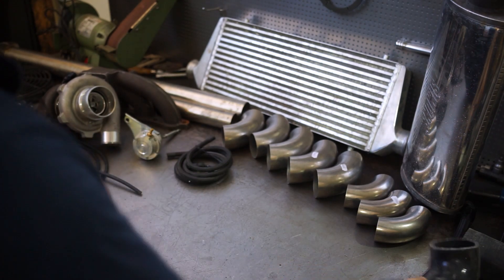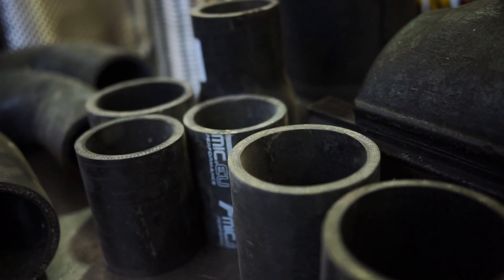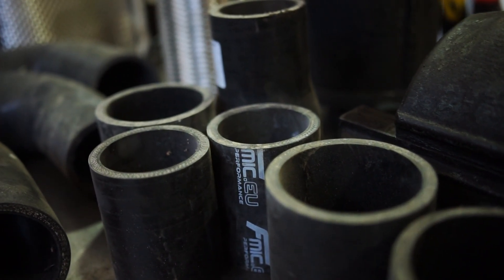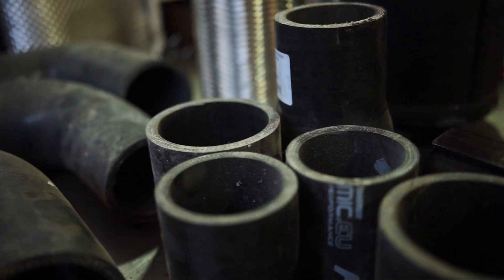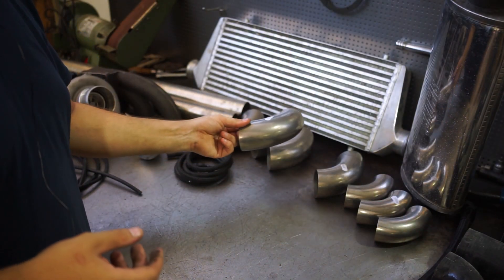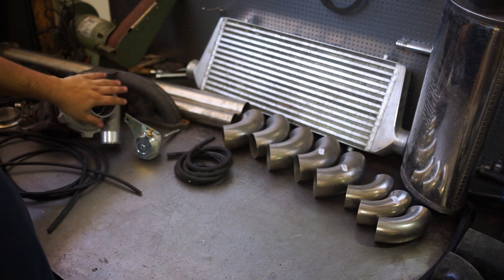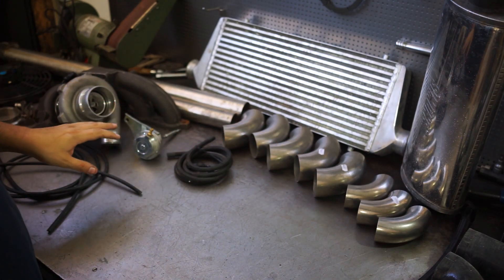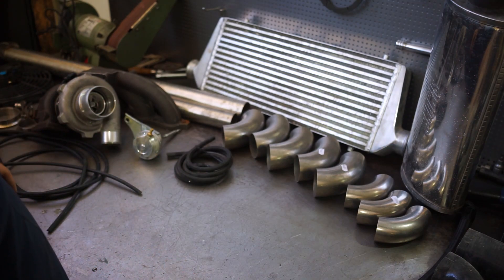For piping, we are going to use two inch for the hot side since nothing bigger is really needed, and two and a half inch for the cold side. I have some silicone couplers and we are going to weld up a stainless steel intercooler piping kit. The intake is just going to be a standard three inch filter and pretty much nothing else.